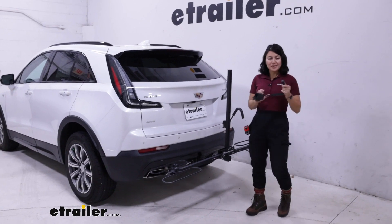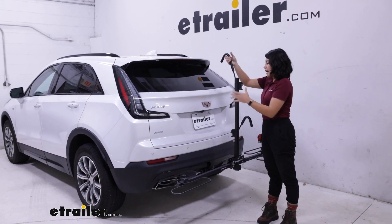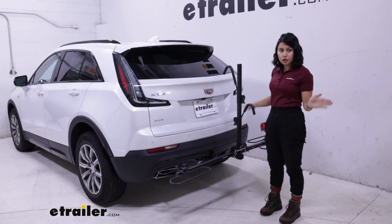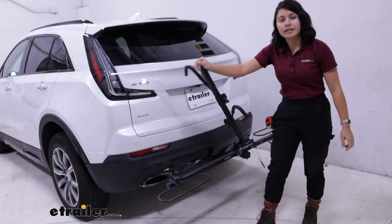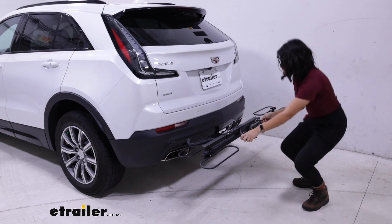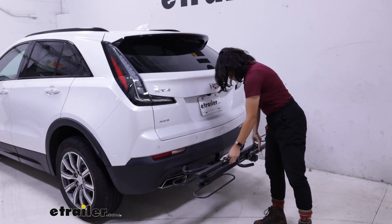And then you have these hooks — you just put it up into the mast and then that secures your frame. So when you want to just drive around town and you don't want to take up much space, what you can actually do is just pull the pins in here, pop that mast right back down and push the pins right back in. So it's very easy to make this work to whatever you need it to do.